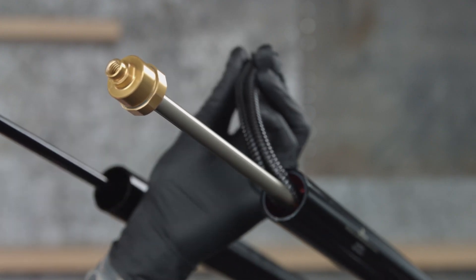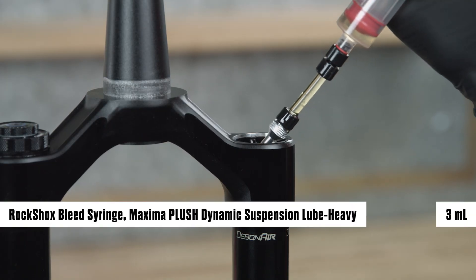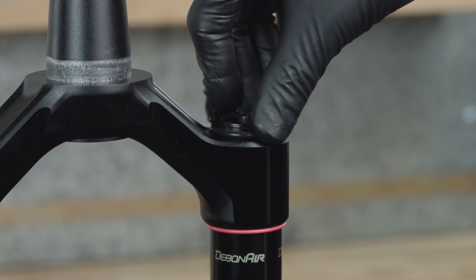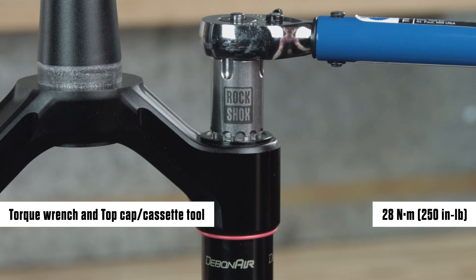Remove the split plastic tube or shop towel from the shaft. Inject or pour Maxima Plush Dynamic Suspension Lube Heavy into the air spring upper tube. Install the air spring top cap into the upper tube and tighten it, pressing down firmly when tightening.